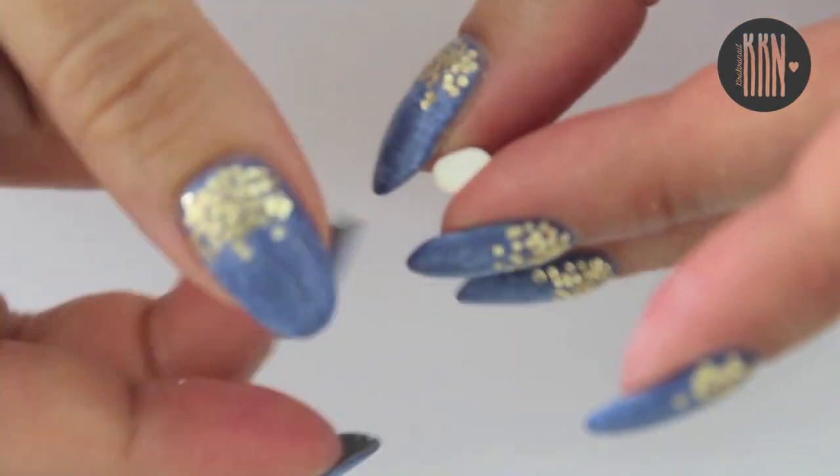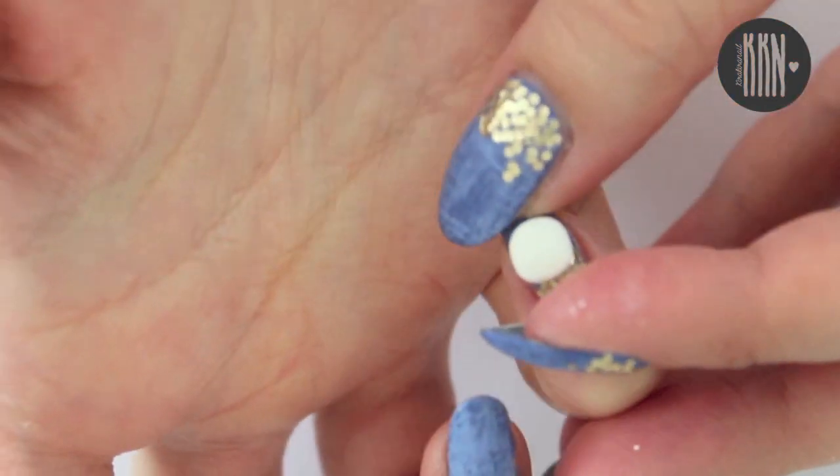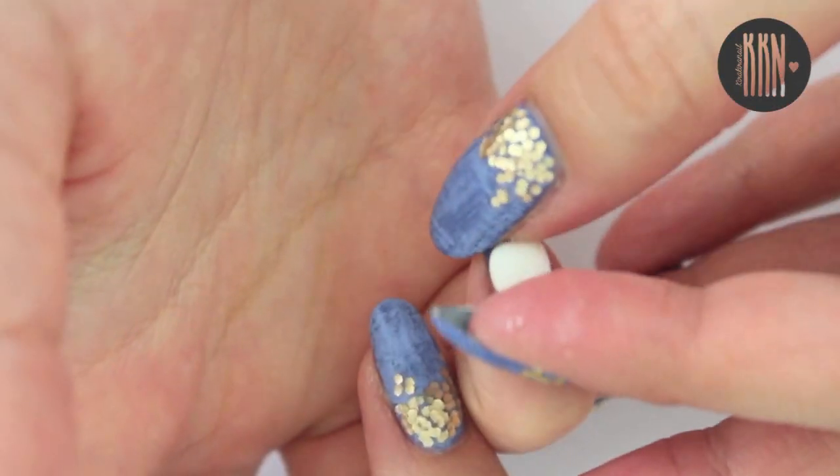First I'm going to make the tiny present which is wrapped in red ribbon. I'm pressing all the pieces onto my nails so that they're going to fit perfectly afterwards.